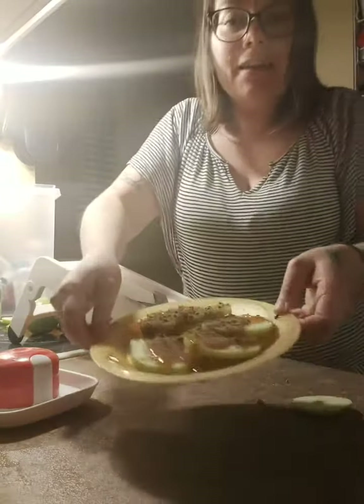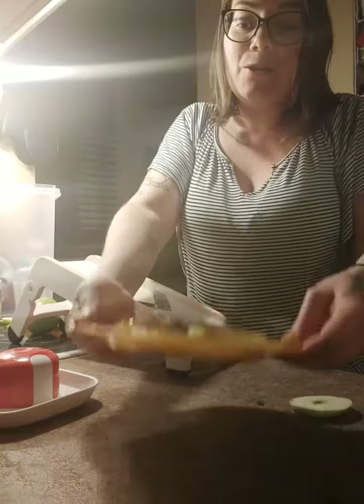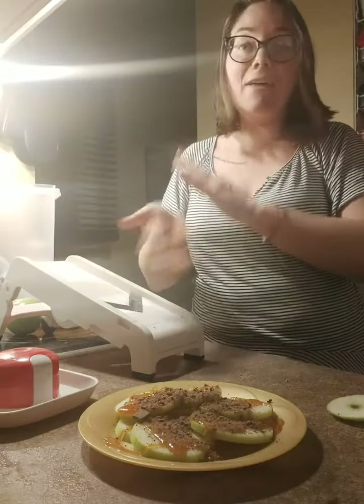And here you have your apple nachos! I'm going to go enjoy these — have a great night, everyone.